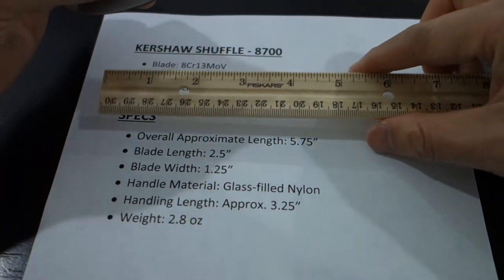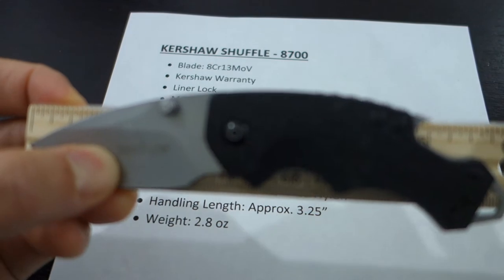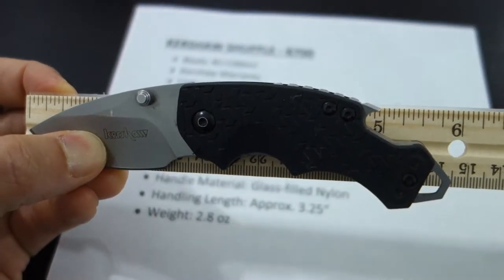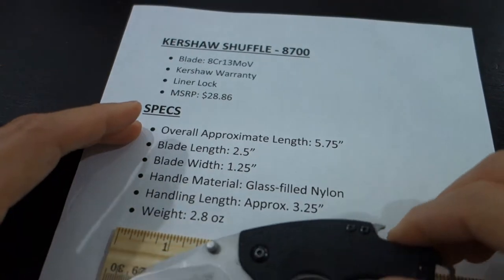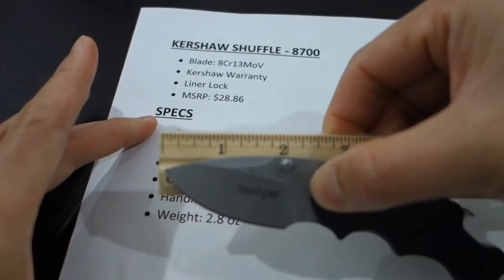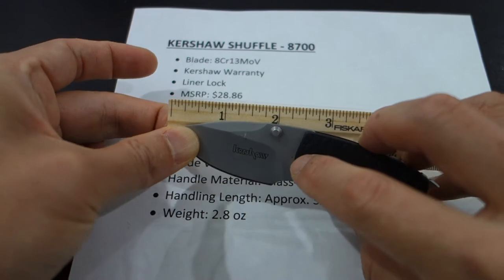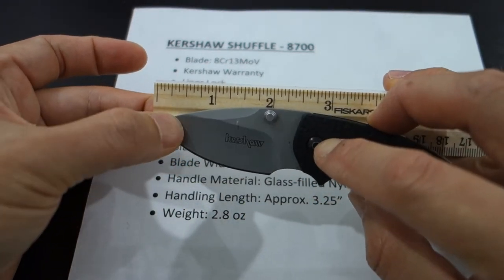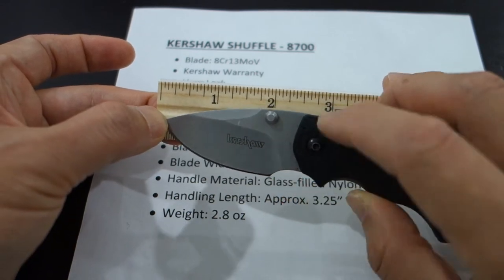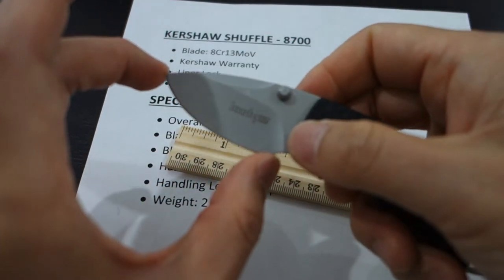Let's go over some of the specs. The overall approximate length of the knife is 5.75 inches — that's from the tip of the blade all the way down to the end of the handle. The blade length is about 2.5 inches. One thing to point out: when I say 2.5 inches, that's from the bottom of the blade steel to the tip of the knife. But the cutting edge is actually 2 inches — the blade is 2 inches from the tip to the edge of where the blade ends. Part of the reason is that's where your hand falls right into place, like a glove.